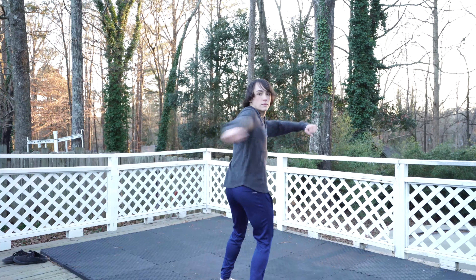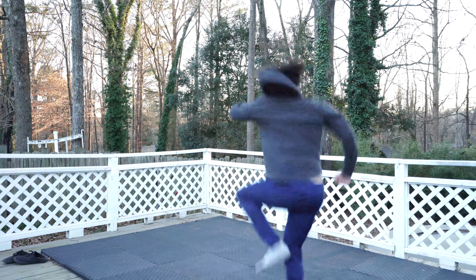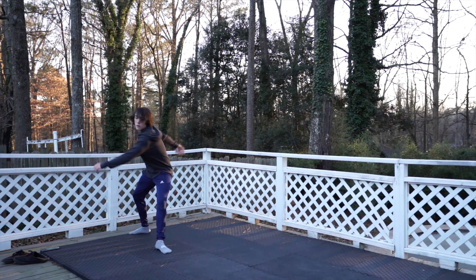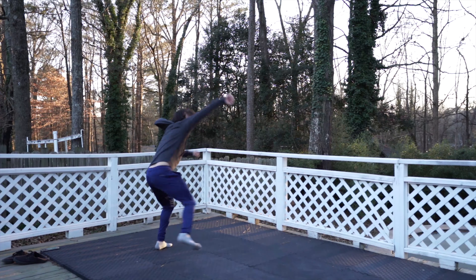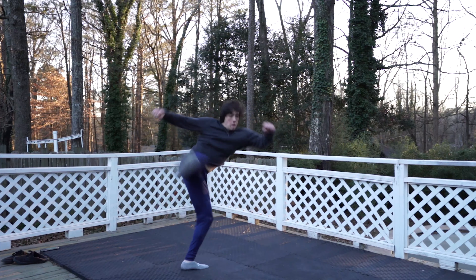A few notes to help you: remember to spot your target and keep that chest up — this will help you stay vertical the whole time. Try your best not to open up too early. As you take that cheat step and pump that knee, you want to let that knee bring you all the way around until you're ready to switch round and open up.